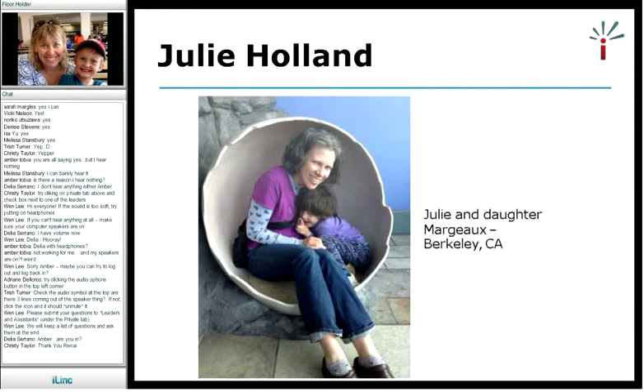Following Renee, we have Julie Holland, who is a mother living in Berkeley, California, and she also has experience starting a babysitting co-op in the Bay Area. Without further ado, I will pass the mic to Julie.